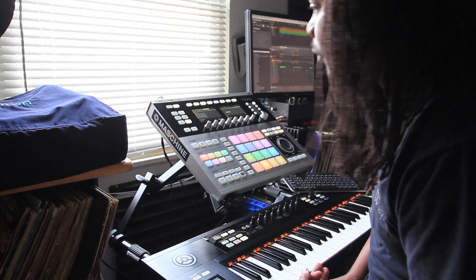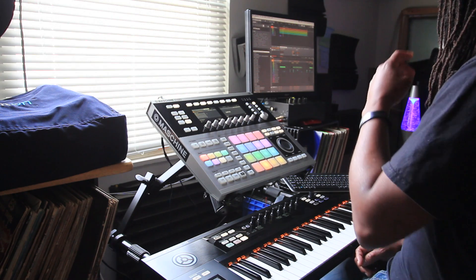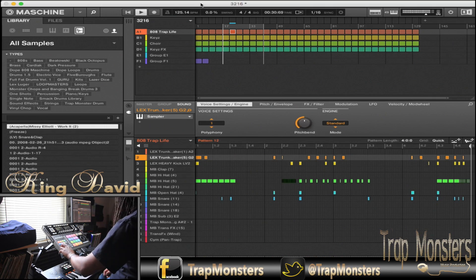It shouldn't take long at all, so this is going to be really, really short. Let's get straight to it.